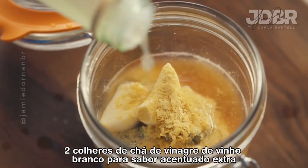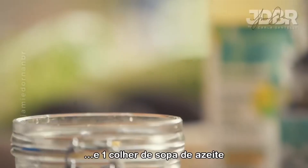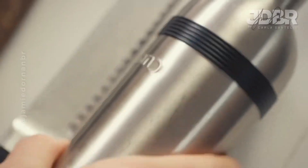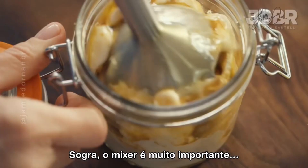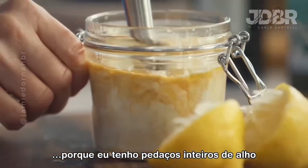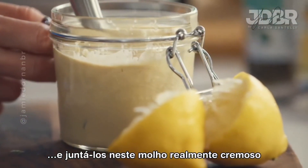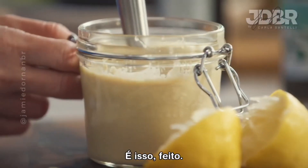Two teaspoons of white wine vinegar for extra sharpness and one tablespoon of olive oil. The stick blender is very important because I've got whole pieces of garlic and it's going to emulsify it and bring it together into this really creamy dressing. That's it done.